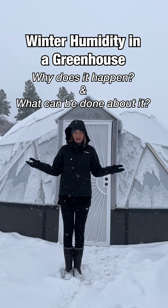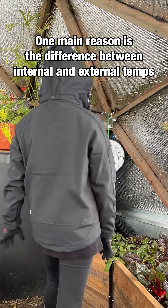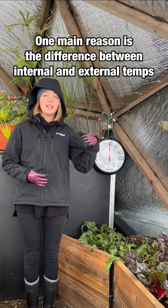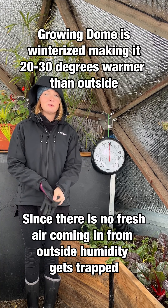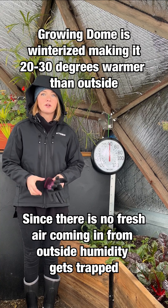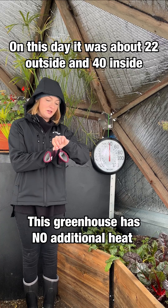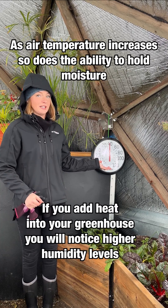Why is the humidity in my greenhouse so much higher in the winter and what can I do about it? One of the main reasons for increased humidity in the winter months is the difference between the external air temperature and the temperature of the air inside of your growing dome greenhouse. Because we winterize our domes, the air inside of the greenhouse is about 20 to 30 degrees warmer than it is outside. It is 22 degrees outside right now and it's 40 degrees in here.